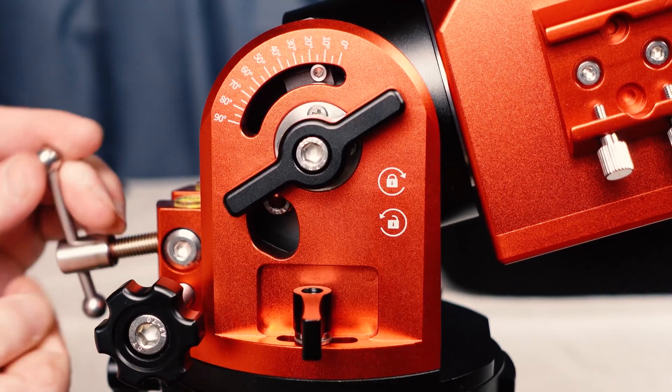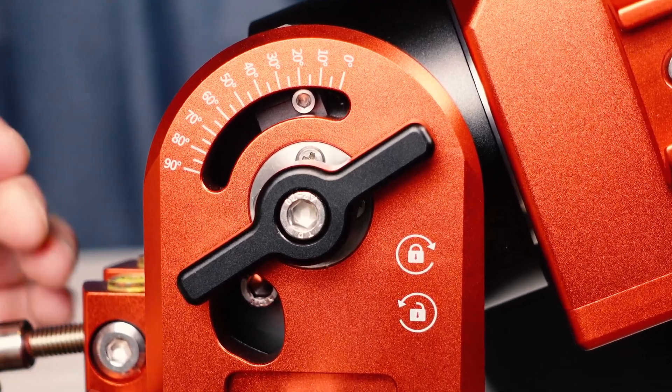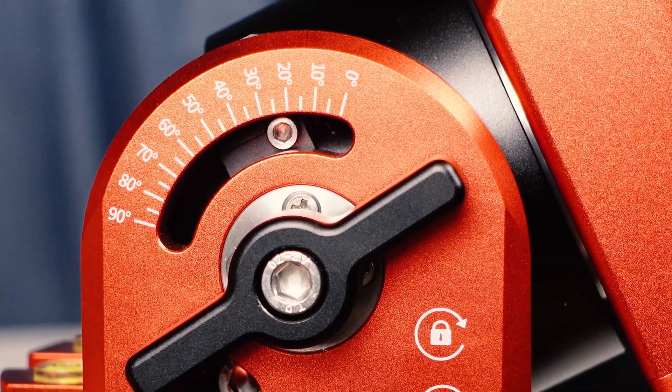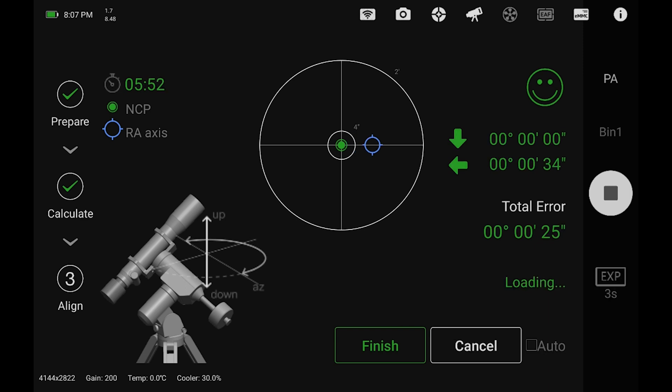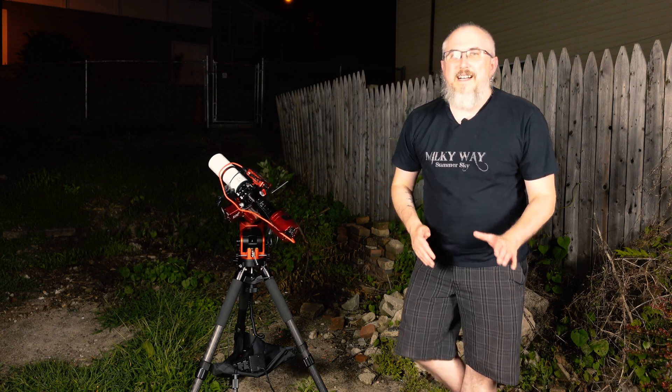When you re-aim at your pole, make sure your latitude is set correctly on the mount — whether that's 30 degrees, 50 degrees, or whatever your location is. Also note that it is still very touchy, just like the old-style polar alignment. When you get it dialed in pretty close, you'll still need to make very tiny adjustments, because even the slightest millimeter-sized movement will make that dot move around quite a bit. Once everything is dialed in, you're going to get some great guiding numbers.